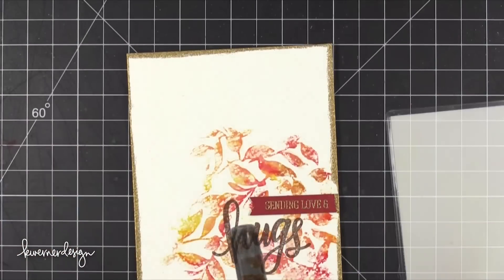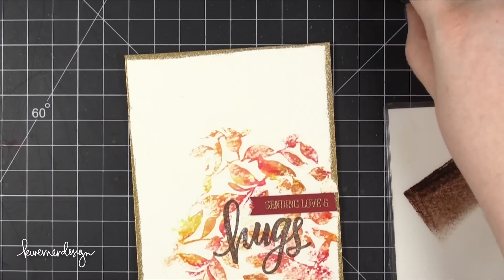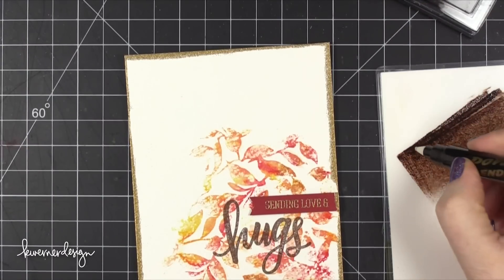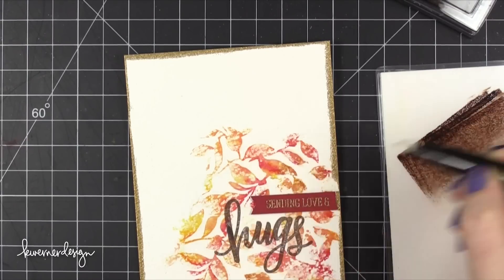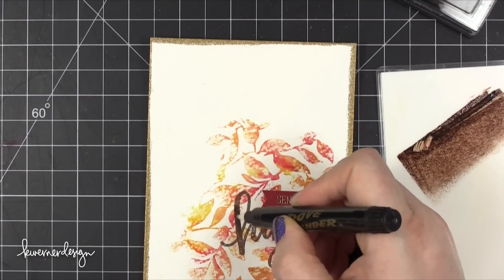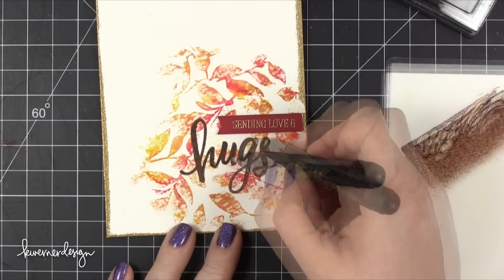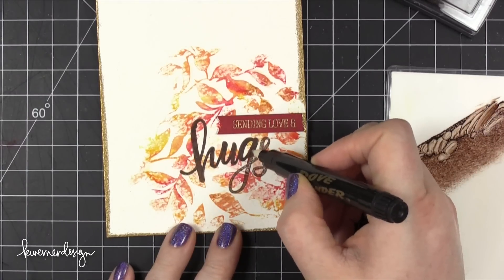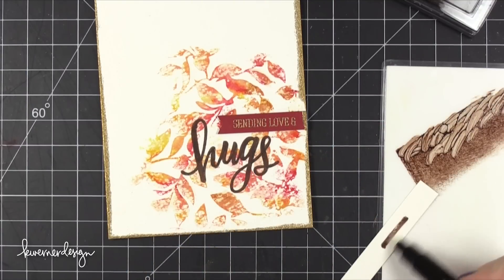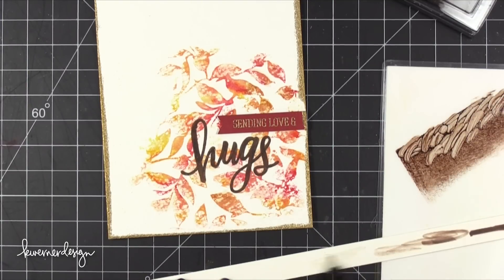I'm heating up that embossing powder until it's melted — you can see all that shine along those edges. I noticed that the 'Hugs' stamp, because it was stamped onto watercolor paper, didn't have the best impression and looked a little splotchy in the center. This happens when you're stamping on a more textured card stock. So I smushed that Truffle pigment ink pad onto my DIY palette — just a piece of white card stock that's been laminated — then picked up a Dove Blender pen, transferred the color onto the 'Hugs' stamp, and it really evened and smoothed things out. To clean off my pen I just scribbled it onto some card stock until it was clear.